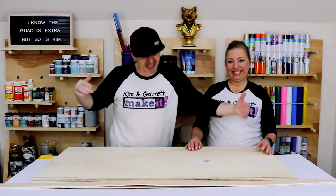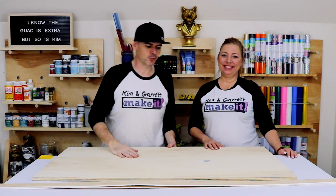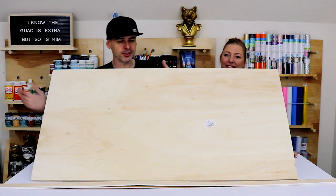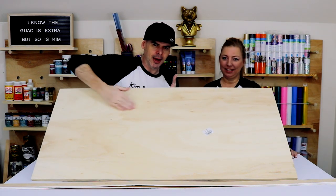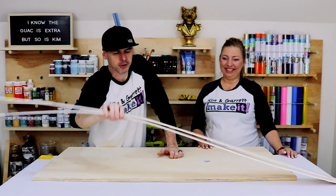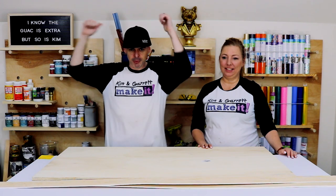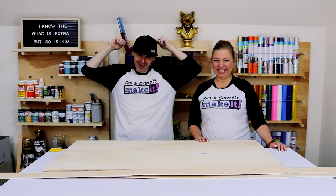We're going to try to do it for about $20. Step one: gather all our supplies. The shopping list was super simple — we really just needed one two-foot by four-foot, three-quarter inch sanded plywood, and we had some quarter-inch plywood left over from the shiplap wall project.